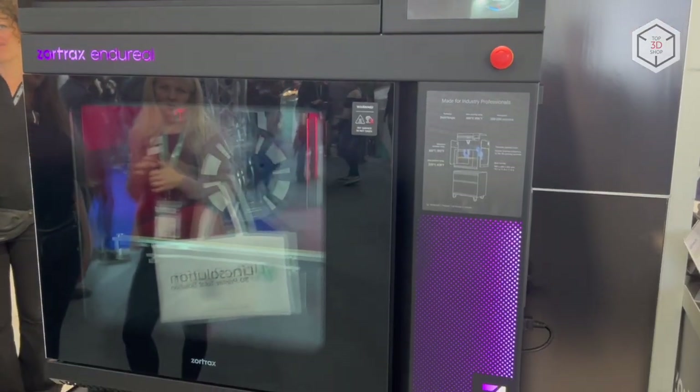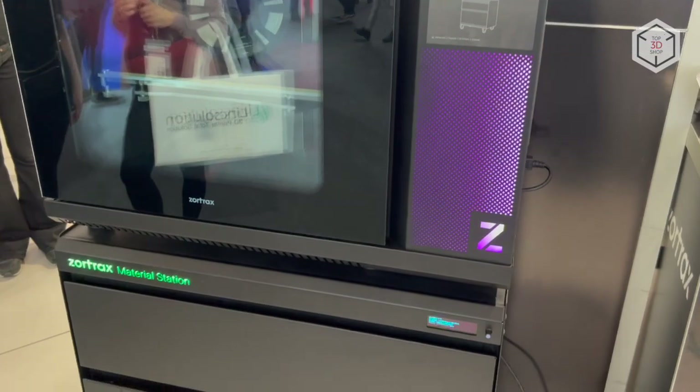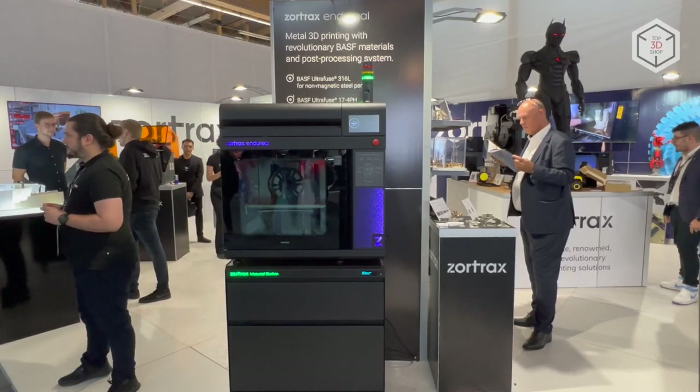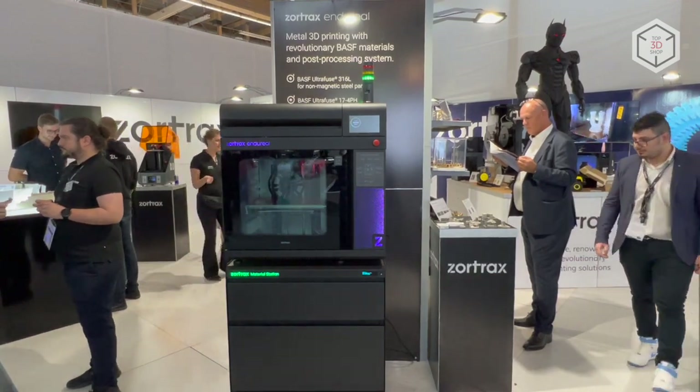This is Top 3D Shop with the Zortrax Ender Reel industrial-grade FDM 3D printer. Subscribe to our channel, leave your comments below, and hit the like button if you've enjoyed the video. See you soon!